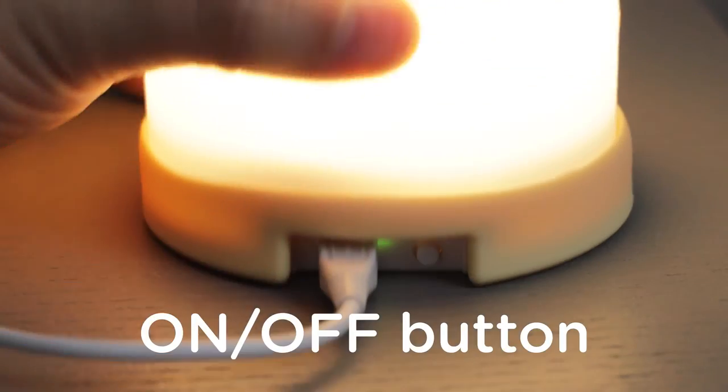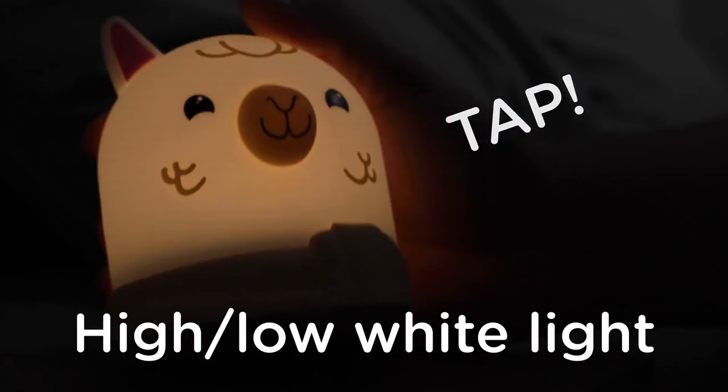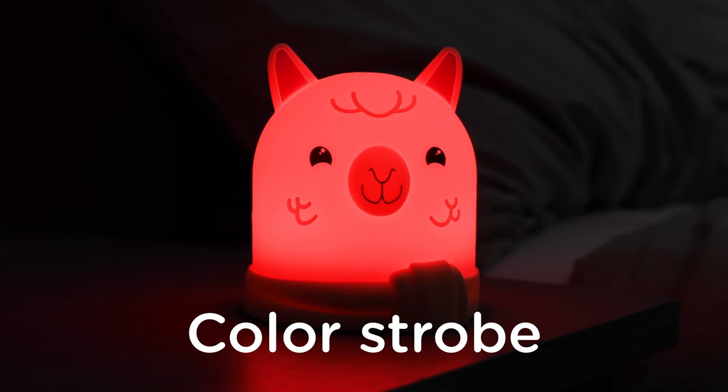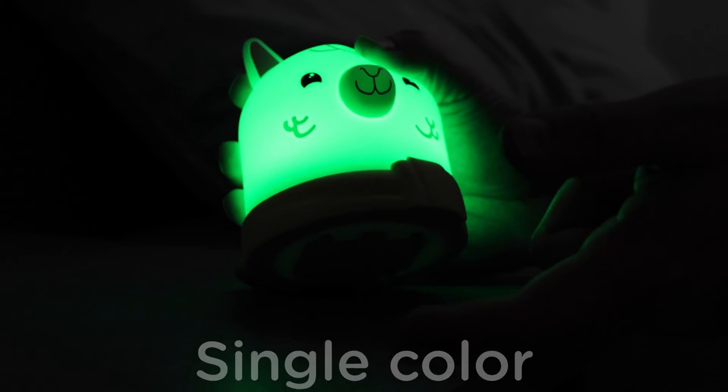To turn the light on and off, press the small button on the base. Lightly tap the base to change between high-level white light, low-level white light, automatic color strobe, and between each of the single colors.